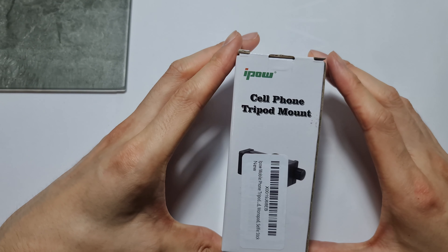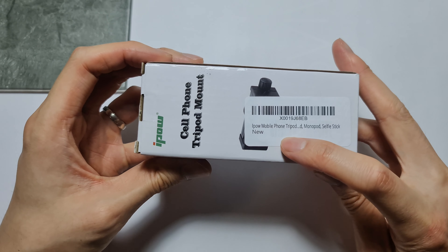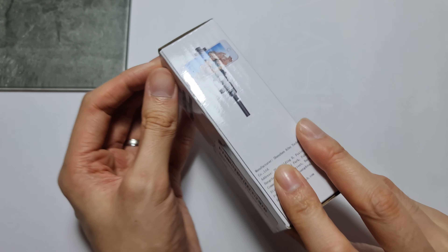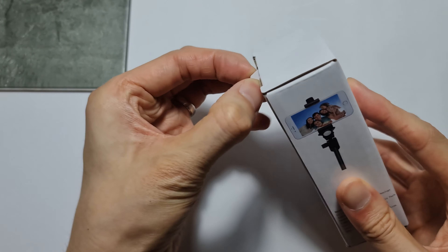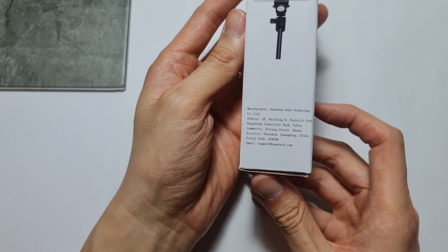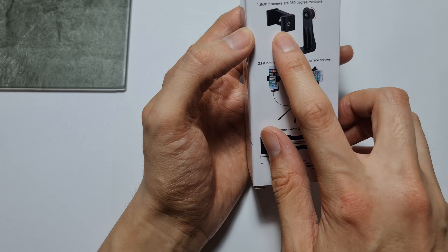What's up guys, today we are looking at the iPow cell phone tripod mount. You can use this on a tripod, a monopod, or a selfie stick, so long as you have the quarter inch screw adapter. It comes in this box, and it's supposed to come with this as well.